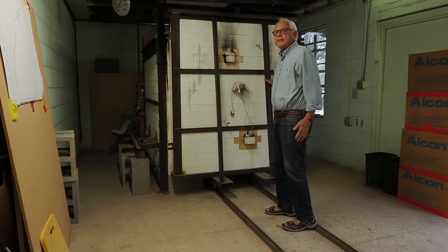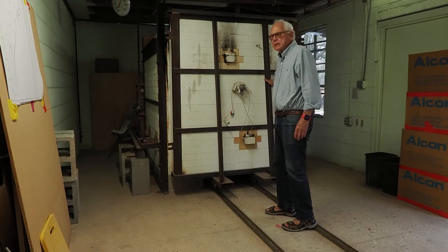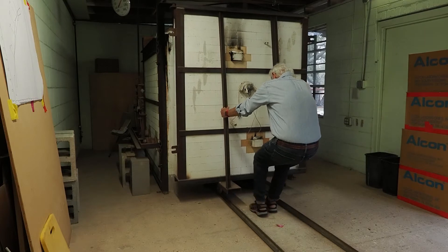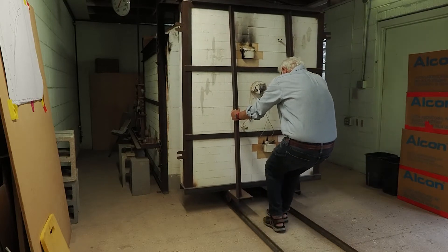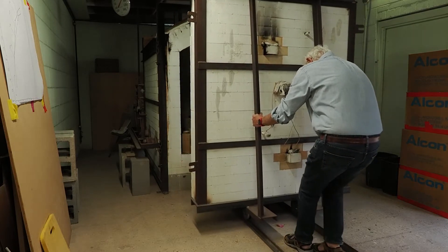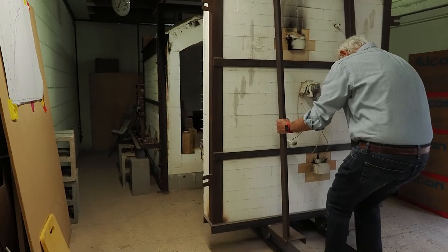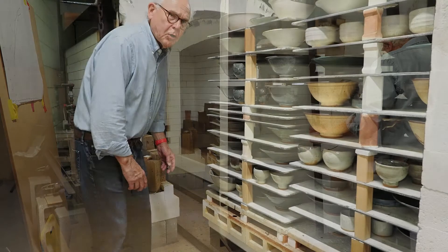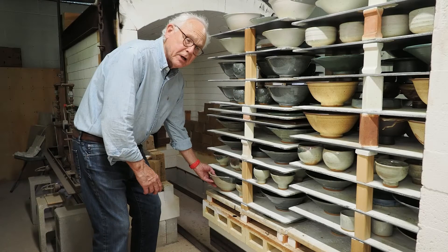It's been four days since I fired the kiln. It's cool enough to open, so I'm going to open it and we'll see what happens. The kiln is still a little warm, but I'm going to take out that piece that I glazed the other day.